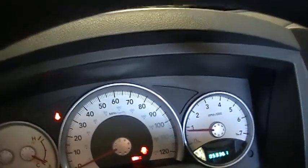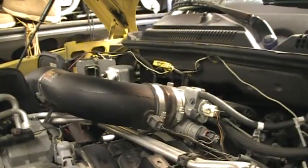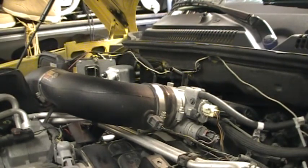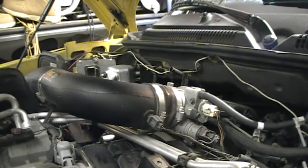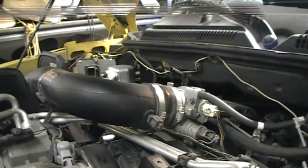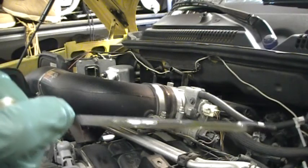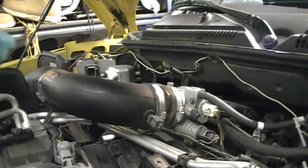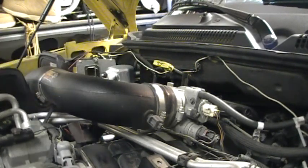Now it's time to go back and check the level of the oil again. Same thing: pull, wipe, dip, and check. I know you can't see it really well, but right there's the full mark and right there's where the level is — so we're within the limits. And that's how you change your engine oil on an '06 Dakota. It's that simple.